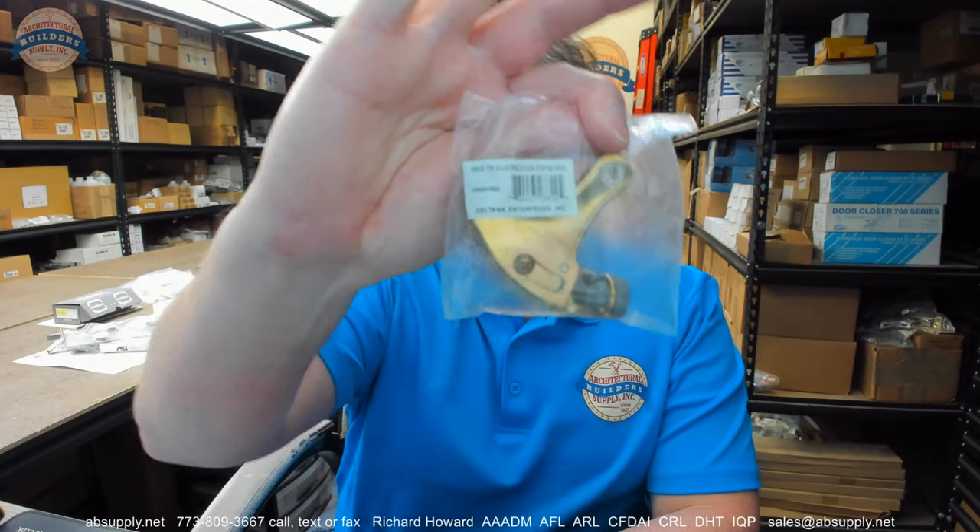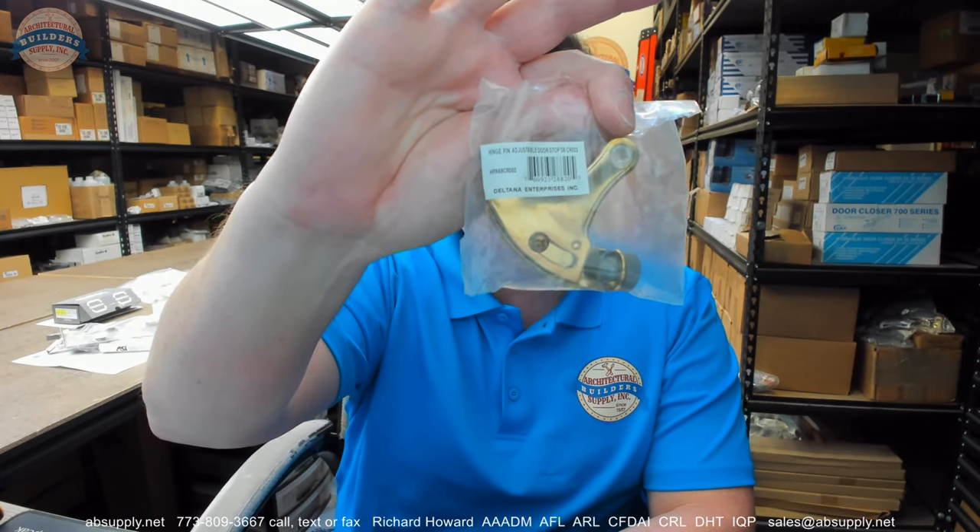Hello, my name is Rich Howard, owner of Architectural Builder Supply. This video is to bring you a closer look at the Deltana. This is their part number HPA69.